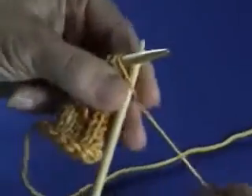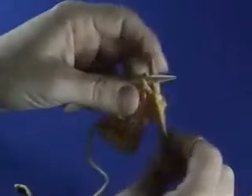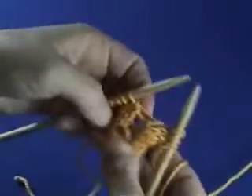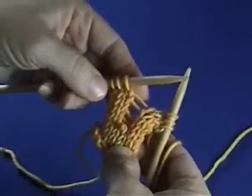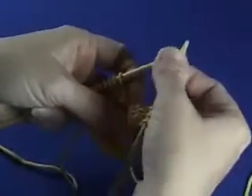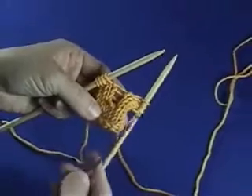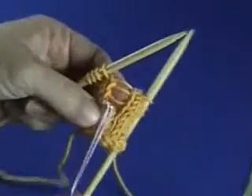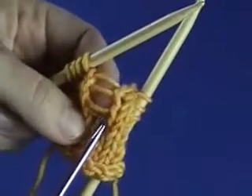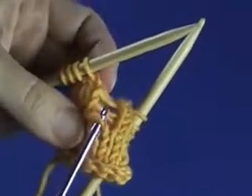Here's what you do. You work to the place where your stitch has been dropped, and you're going to need a crochet hook for this. So now I'm at the place where my stitch is dropped, I'm just going to go ahead and push these stitches back so they don't fall off the needles. Get your handy dandy crochet hook, and you're going to insert your hook into that dropped stitch just like that.